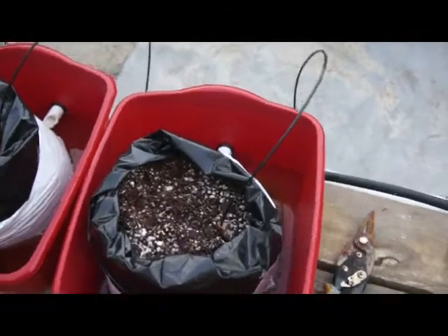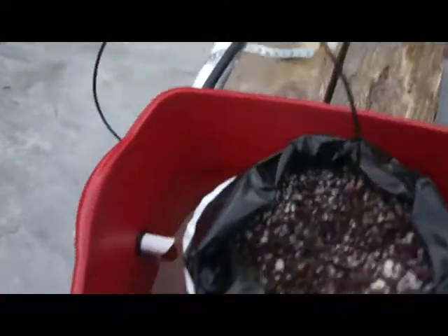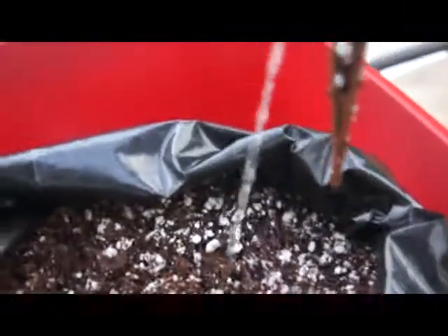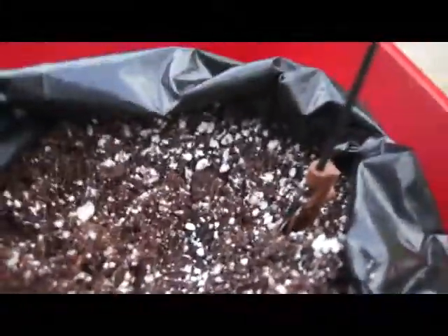This is how I'm setting up my dutch buckets. Basically we've got a dish pan, got our PVC with our grommet, elbow going right into our drain. Just using these little emitters here. I've planted some Olympian cucumbers in here — we're going to see how they do. I just needed to fill up some space.